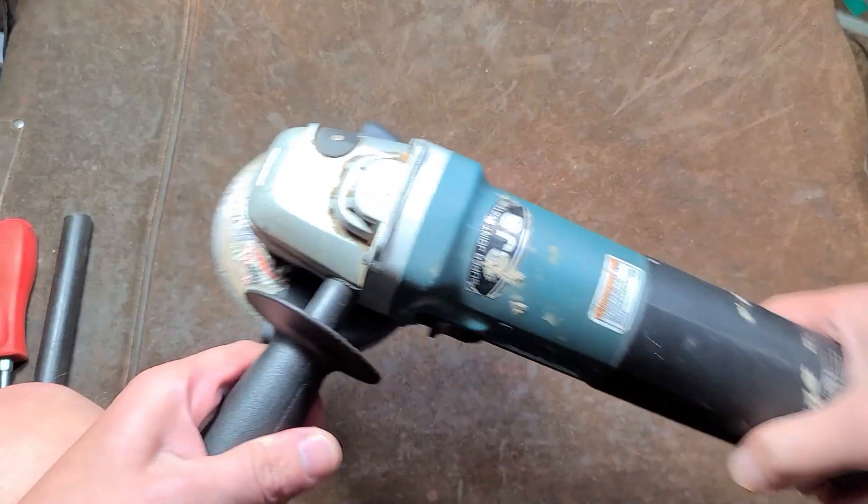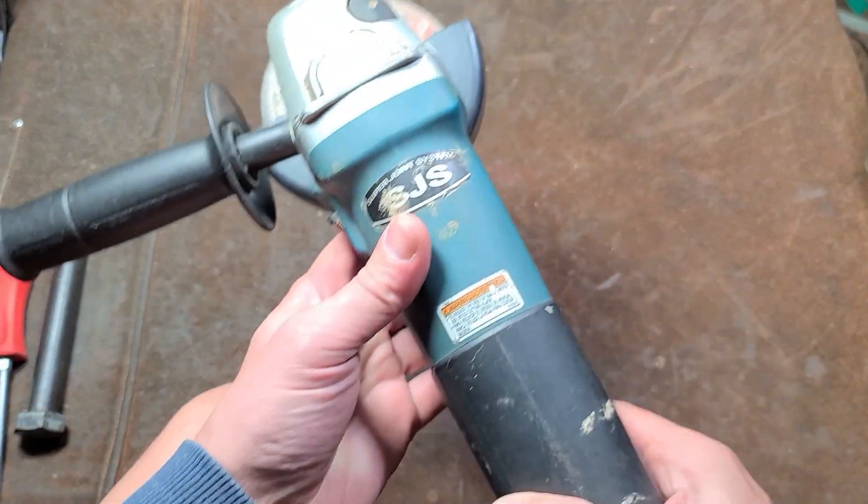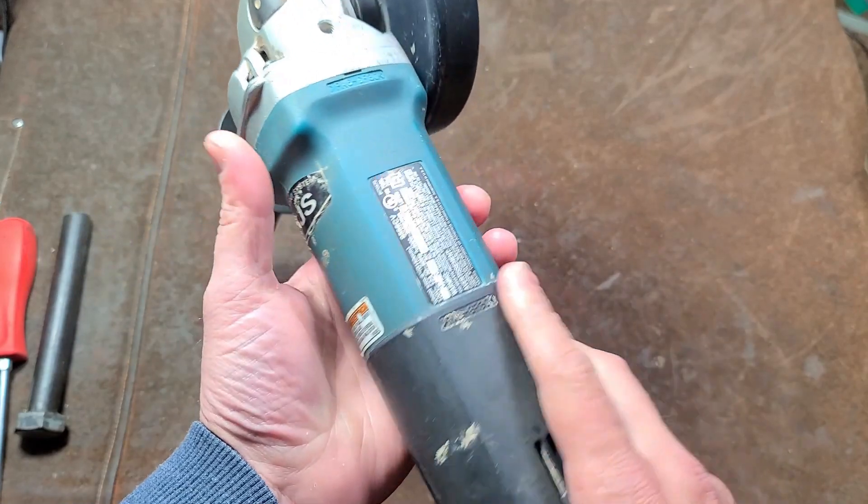Cadis Maximus here, this time with a simple review of this Makita SJS.